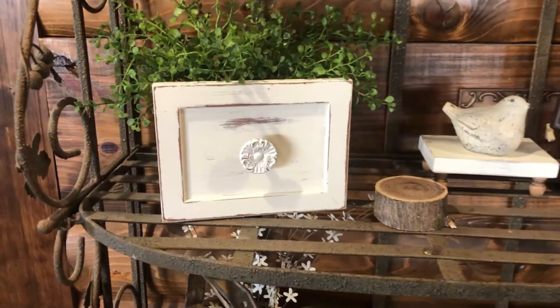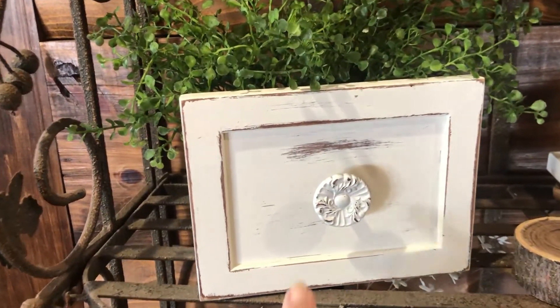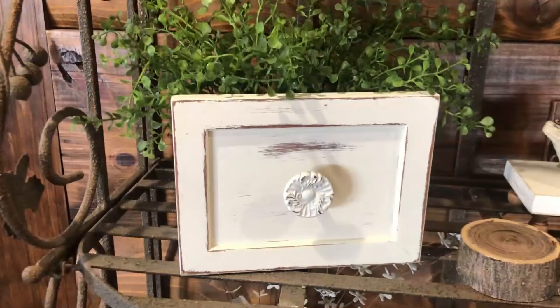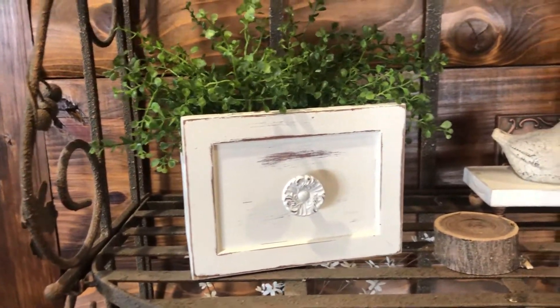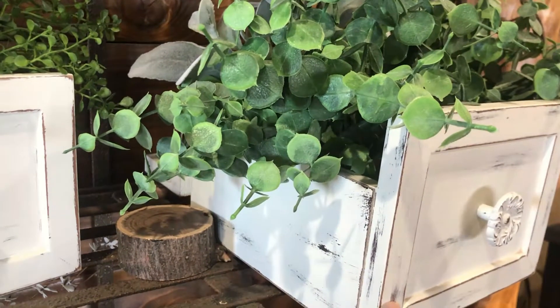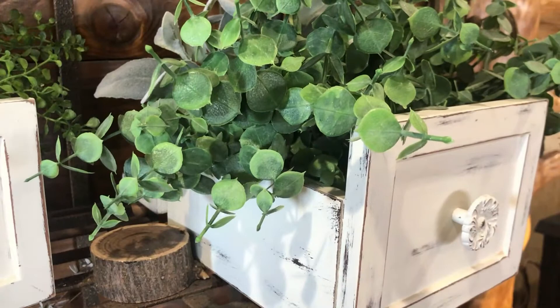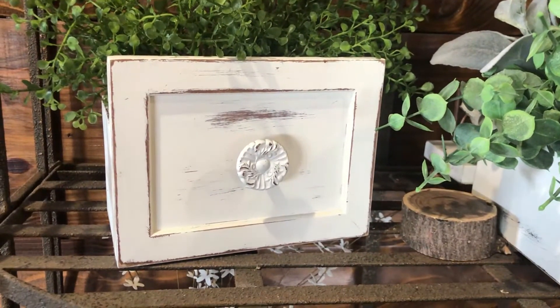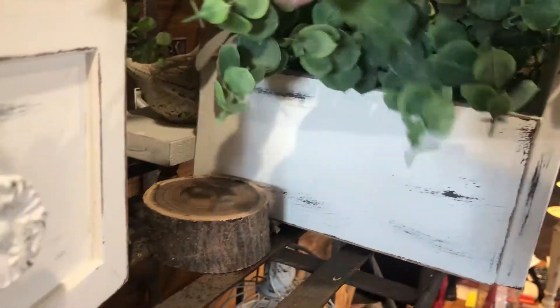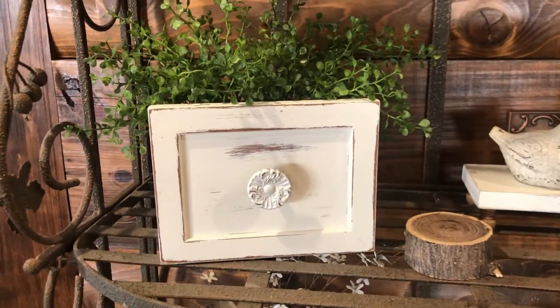Here is the drawer finished. I got a knob — one more of these knobs we had taken off some old drawers — and put some greenery in it. Here's the one I made before — I got both of these drawers at a thrift store. See, this one is a lot deeper; the other one is cut off to about right here. Anyway, that's how it turned out — now on to my next project.